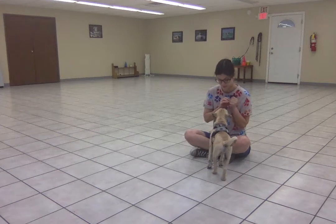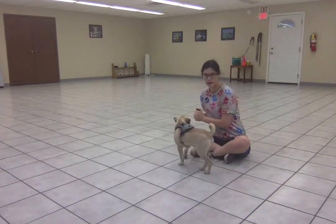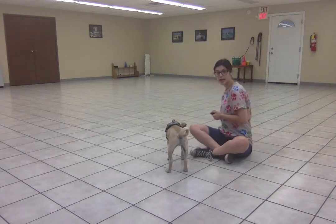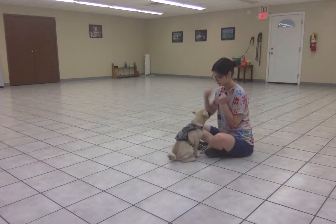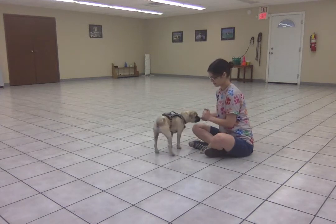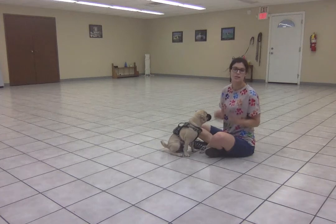He's doing really nicely with that. Sit. I'm going to make sure he's responding really well to that hand target before I add in the word 'free.' When I'm working on free, I'm clicking the moment he stands up, because that's what I want 'free' to mean.